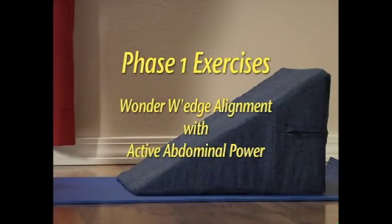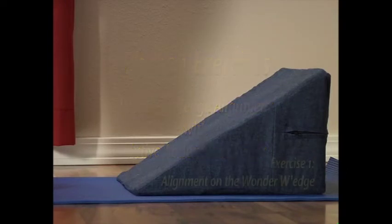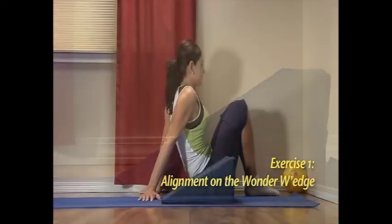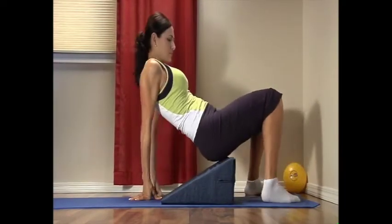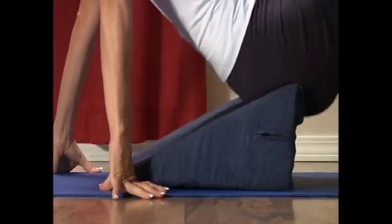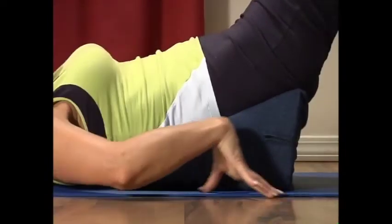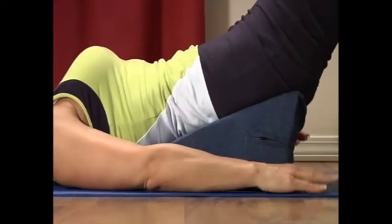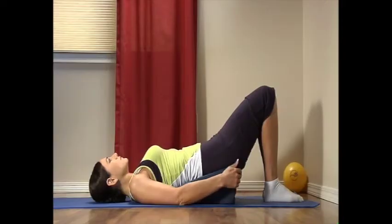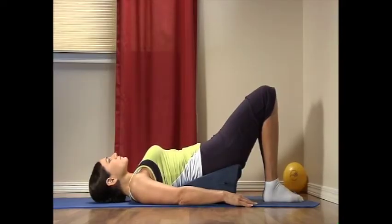Phase one: wonder wedge alignment with active abdominal power. Exercise one: alignment on the wonder wedge. Place the wedge on the floor or on your bed, sit next to it, and then lift your hips onto the high edge of the wedge while your shoulders and head are off the wedge. Find a position that is comfortable with your hips as high on the wedge as possible. Your feet can be resting on the floor, on the wall, or on a ball.